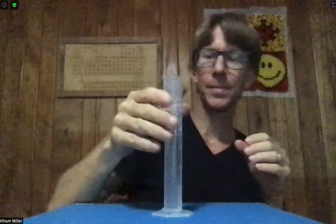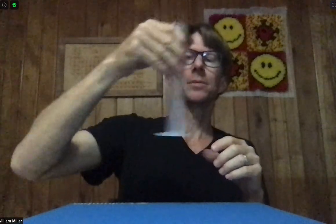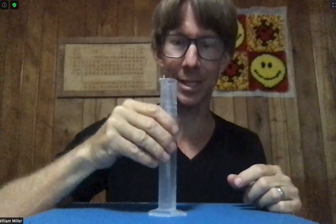I'm finished pipetting the solution in. I've just added the solution, so I'm going to swirl it. It actually looks well mixed, but let me give it a little vigorous swirl. It's all well mixed — no swirlies, no density gradients. Well mixed.